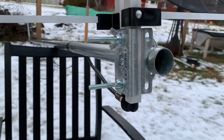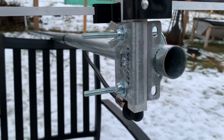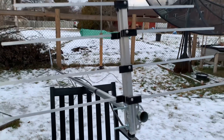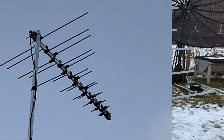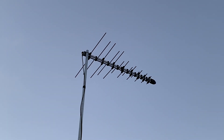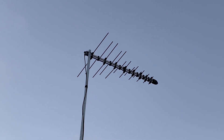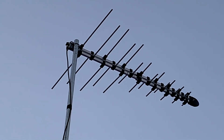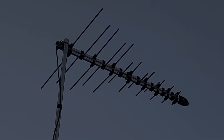Putting this antenna on a mast is nice and easy. There are wing nuts on the mast clamp, which makes for a completely tool-free installation. I've got it mounted on a mast here at 17 feet in the air, pointed in the direction of my local broadcast towers.